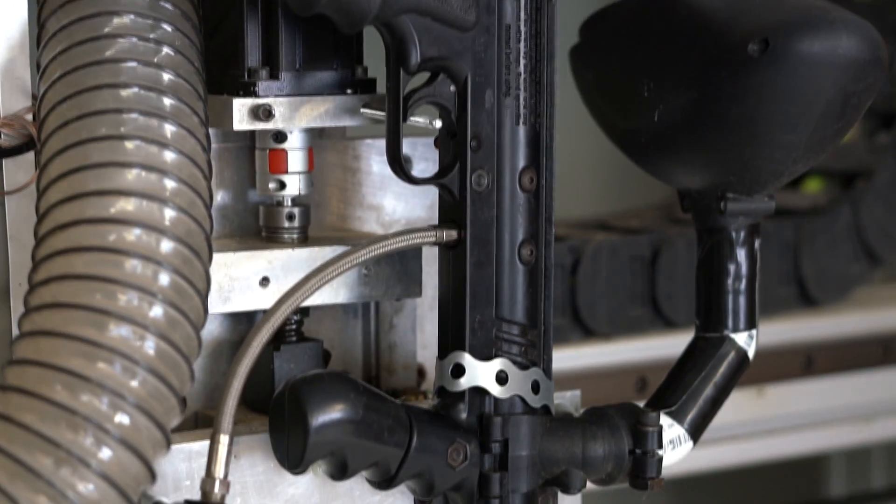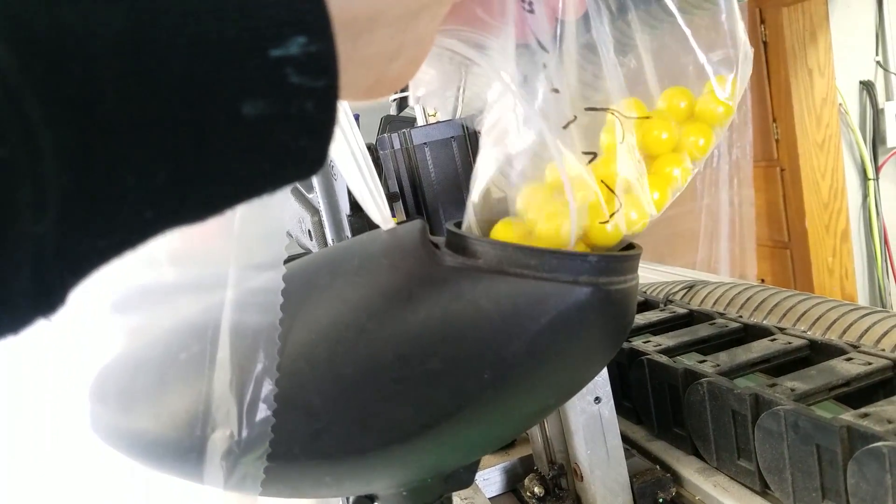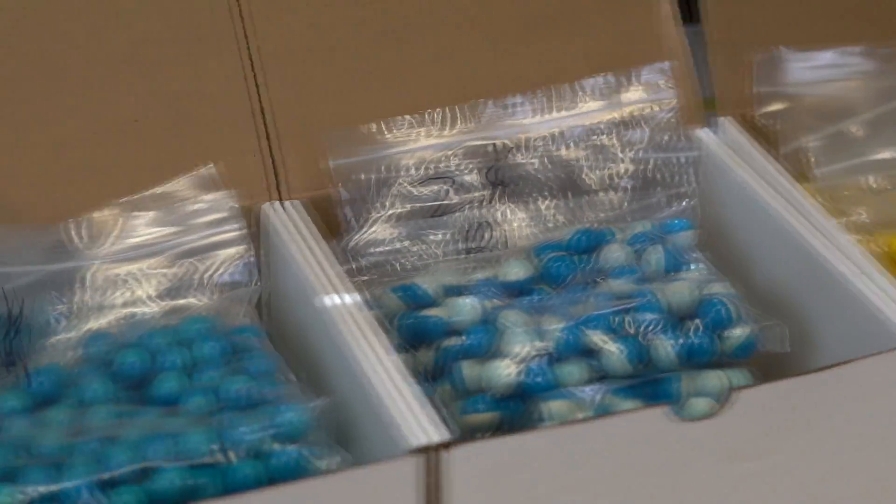The way a printer works is that the paper is the Y axis, and the X axis moves back and forth as it applies ink. By attaching a paintball gun to my CNC machine and loading in different colors, I can actually turn this into a giant, loud, dangerous printer.